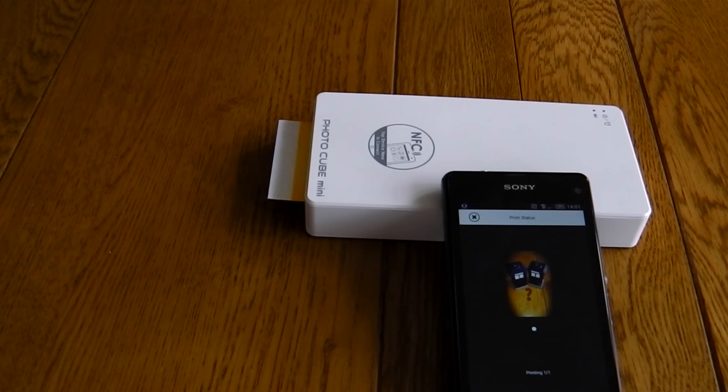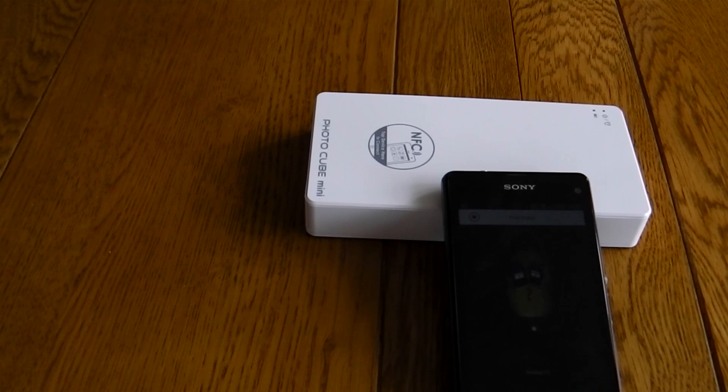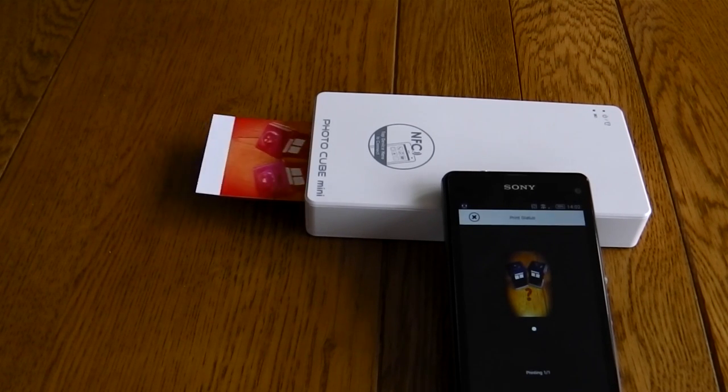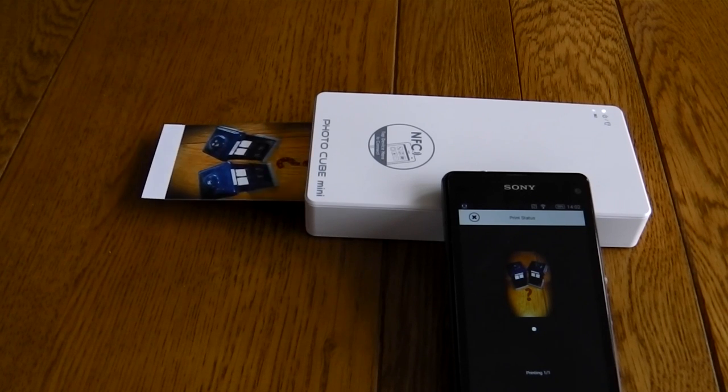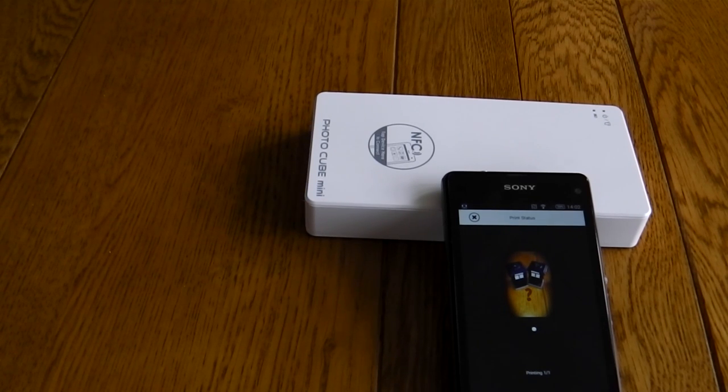This process doesn't take too long, but I'm going to speed things up so you can see the final print. Note the app is available on both Android and iOS — I'm using this on my Android phone, but you could use this on your iPad and it is AirPrint compatible.